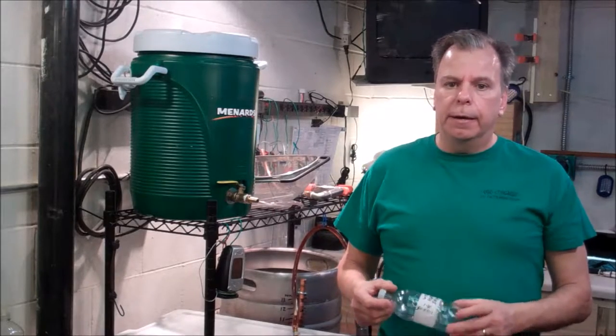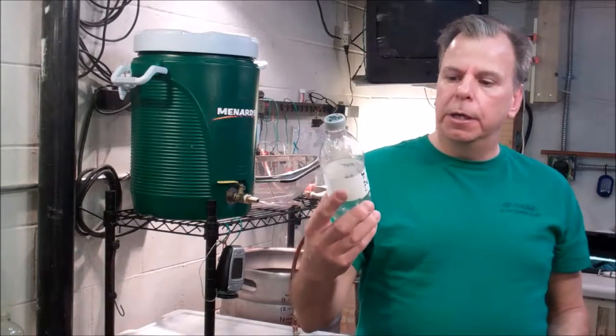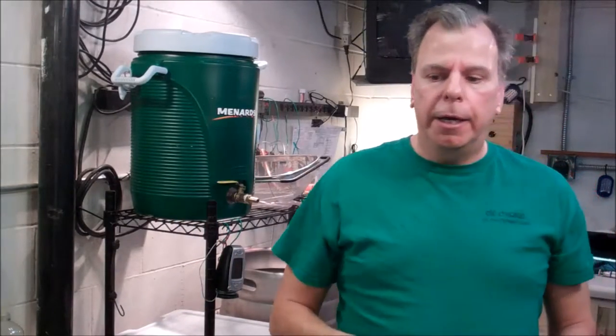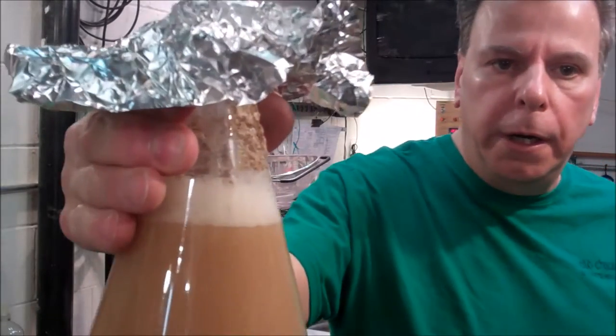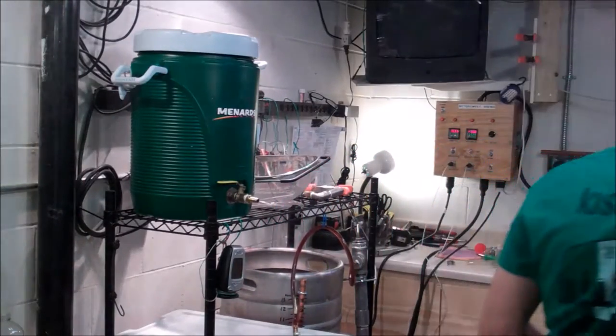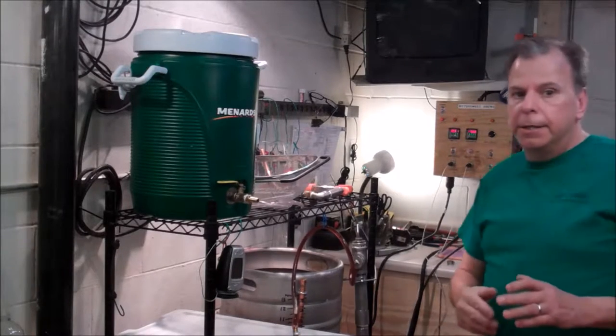One thing I haven't mentioned yet is that last night, knowing that I was going to brew today, I made up a yeast starter. I took some yeast that I had washed out of a batch I made a couple weeks ago — it's going to be White Labs WY1084 Irish Ale yeast. I washed it, had it in my refrigerator, and put it into some dry malt extract last night and had it on my stirring plate. Here's what I got today — it's bubbling away. So it'll pitch really nicely and it's going to be ready to go about the time I am.